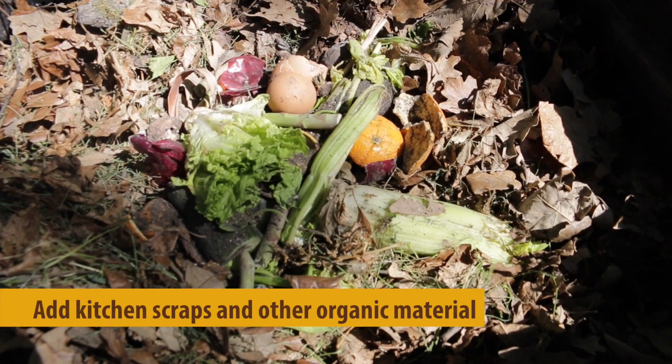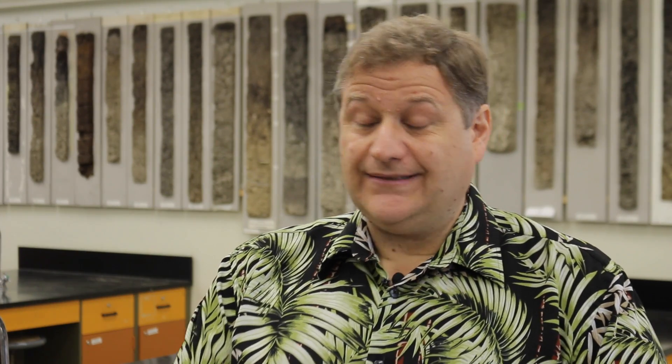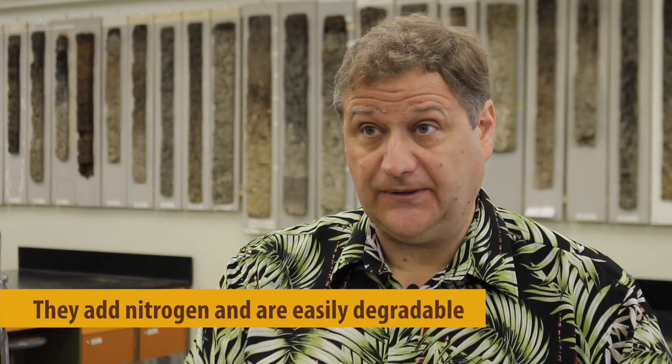A key thing for everybody to understand is that composting benefits from a nice diversity of feedstock material. Any organic kitchen scrap is fantastic, and grass clippings can be very good as well. Both of those will add nitrogen to your compost and they're both easily degradable.